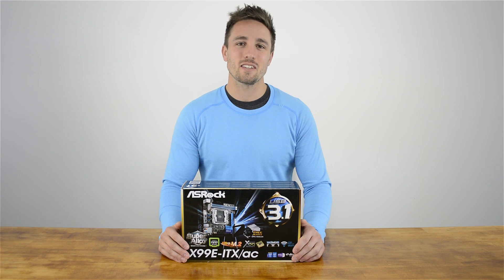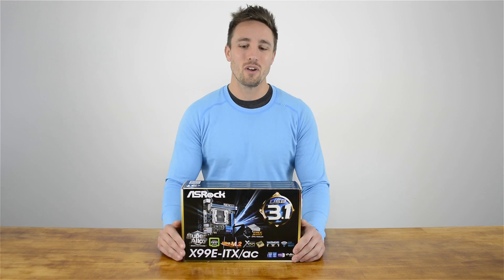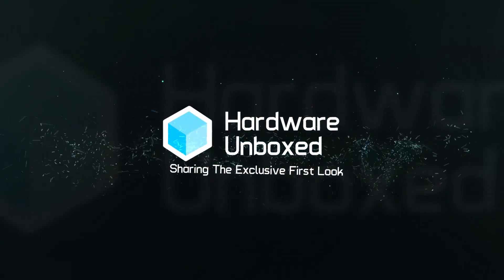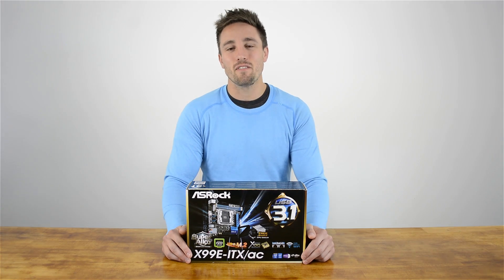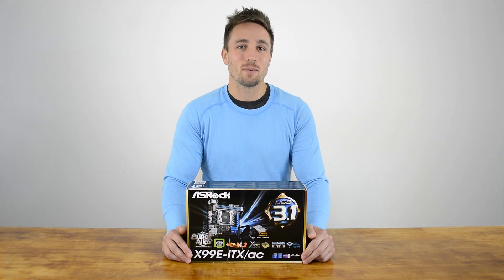What's up and welcome to Hardware Unboxed. I'm your host Matt and today we've got the privilege of looking at a very special motherboard — ASRock's X99E ITX AC. This is their first ever motherboard to use the X99 chipset on the Mini ITX platform, which makes this product pretty unique and special.